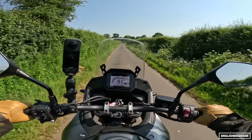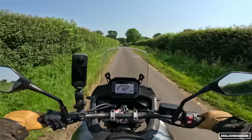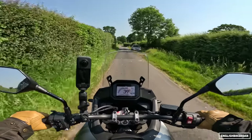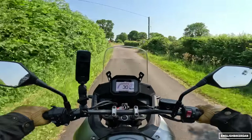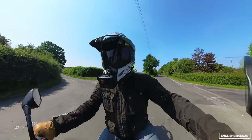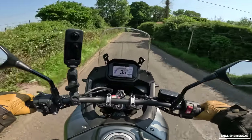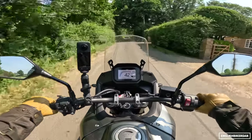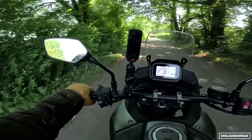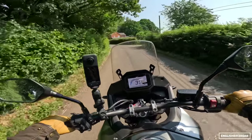It's got 90.5hp at 9,500rpm and 75Nm of torque at 7,250rpm. It seems to redline at around 10,000rpm, which sounds quite high. On paper you might think all the power is made almost at the redline — but this bike is very, very torquey. It's a torque-rich delivery of power.